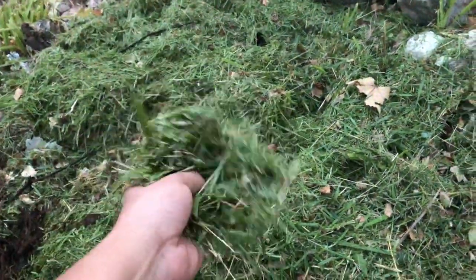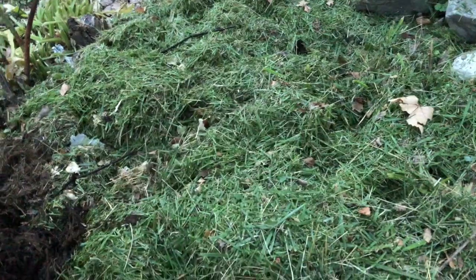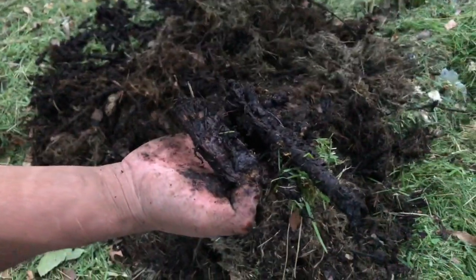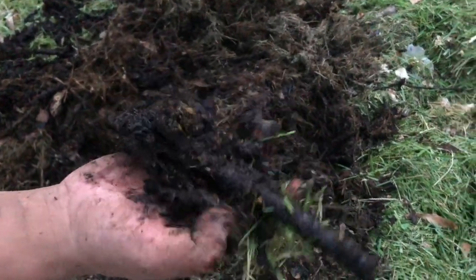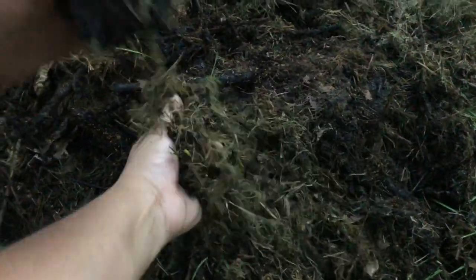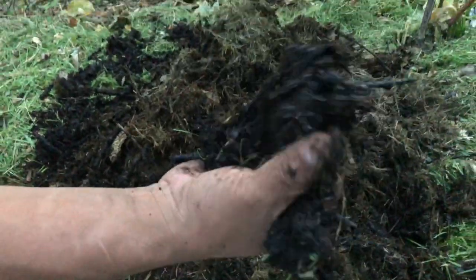Another tip about saving your cut grass: if you save it and put it in a plastic garbage bag, keep it for a few months and it turns into mulch. This is very useful if you guys love gardening — you can use this for your plants, as it's full of nutrients.